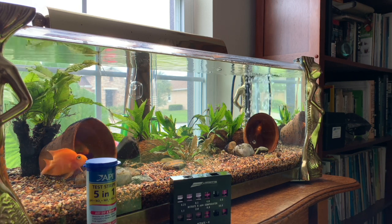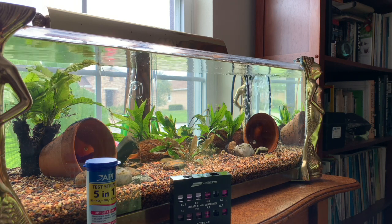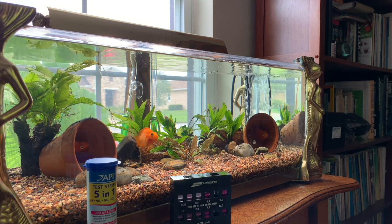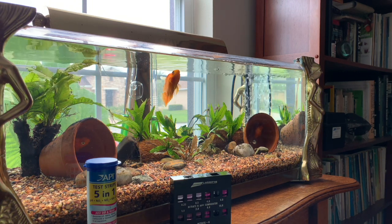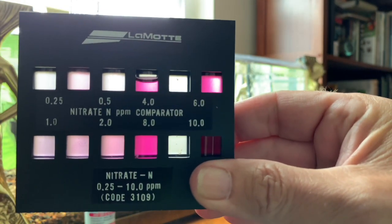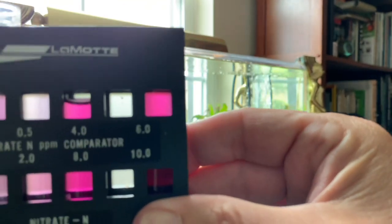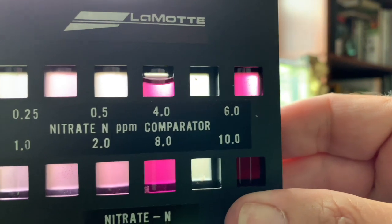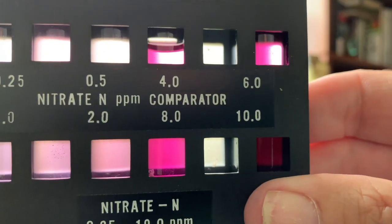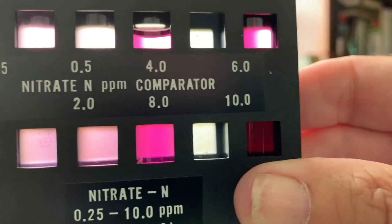It looks like we have nitrogen between 1.0 and 2.0. To convert nitrate nitrogen (NO3-N) to nitrate (NO3), you multiply by 4.4. This looks like about 2.0, which means we have about 8 parts per million of nitrates. The slow-moving plenum isn't fully broken in yet — I'd say in another 3 to 4 weeks it will be 100% broken in. But there you go: the nitrate level is about 2.0 NO3-N, or roughly 8 ppm NO3.